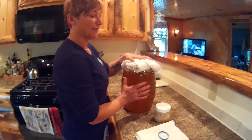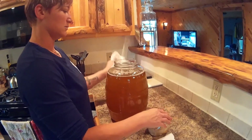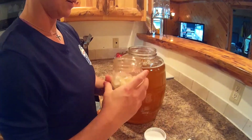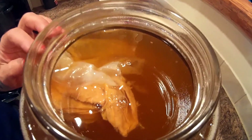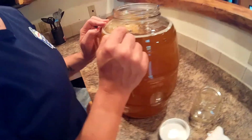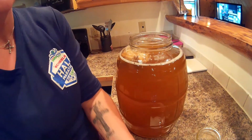Now that we have transferred all of our tea into the glass jar and let it completely cool to room temperature, we're ready to add the SCOBY in and cover it up. Add our SCOBY in — it might splash a little bit. Usually it's just going to sit on top, though sometimes it can tend to sink to the bottom. As this ferments it's going to grow another baby SCOBY on the top layer. After you get your SCOBY in, you're going to want to cover it with a cheesecloth.